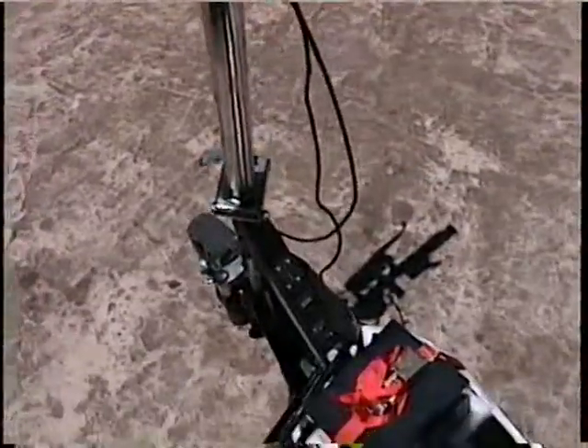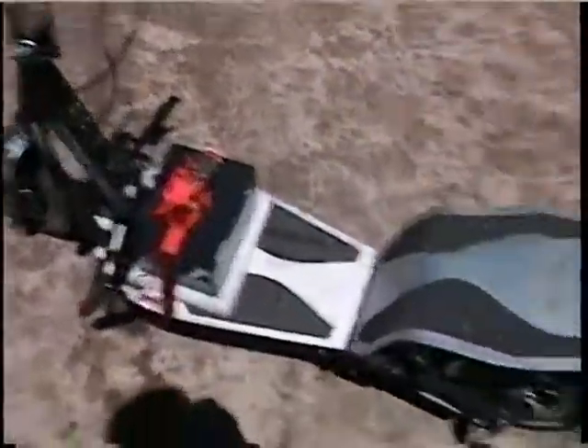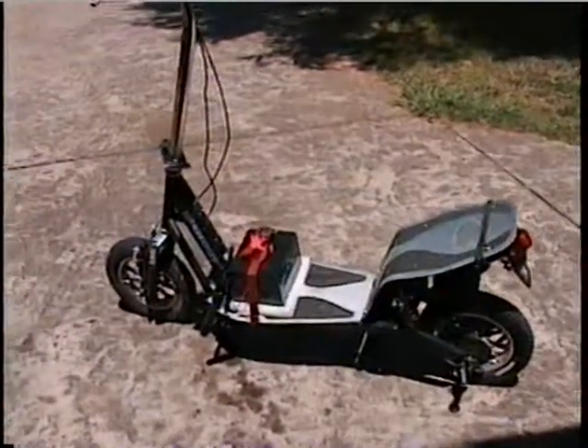So we're going to go for a little ride and show you how it goes. Always wear your helmet — everybody, always wear your helmet.